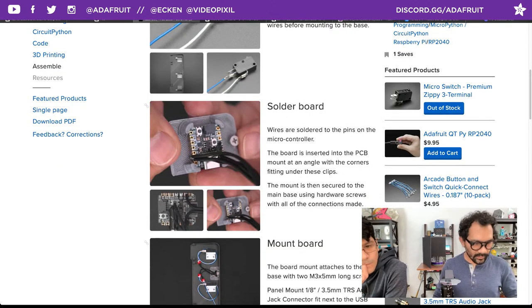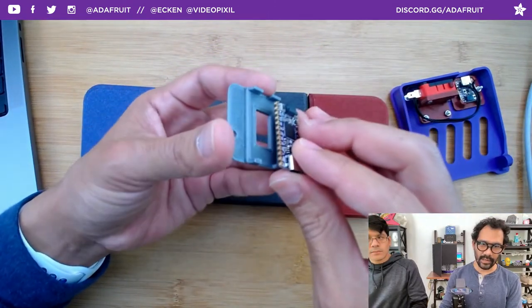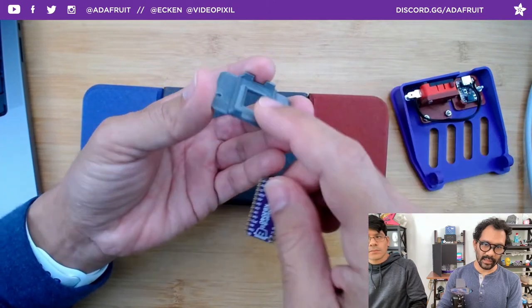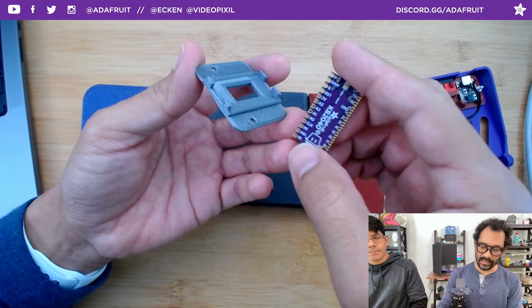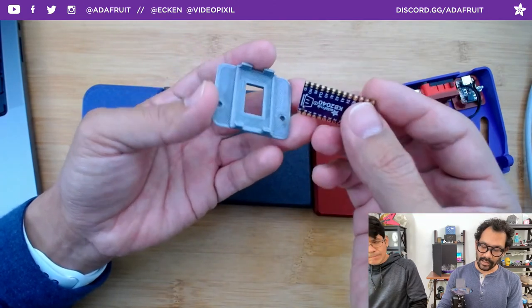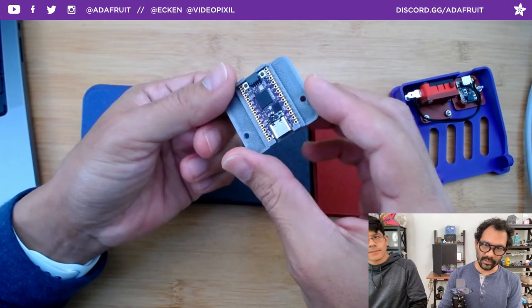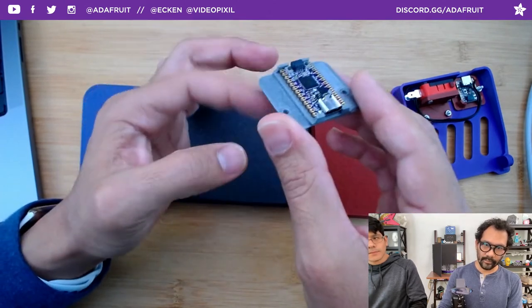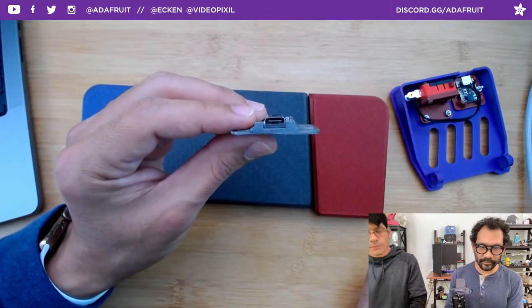The board snaps into the PCB plate — it's super satisfying how it just press-fits right into the walls. The KB2040 just press-fits in there and is sunken in, with enough room for any connections you make on there. It has nice cutouts for your STEMMA connection and your USB, so it's super simple to snap that in.